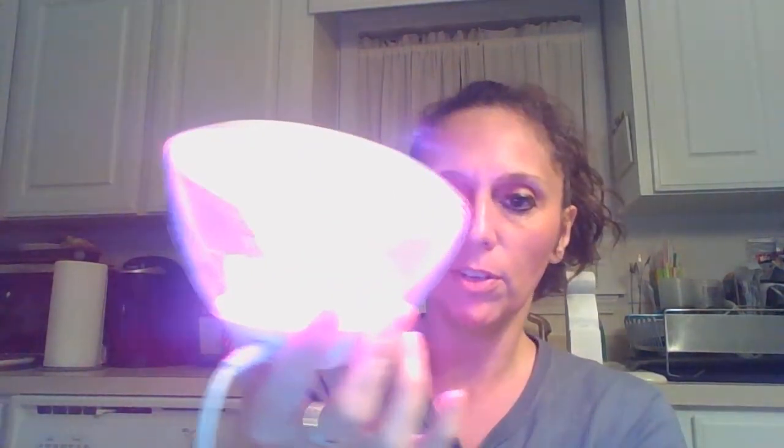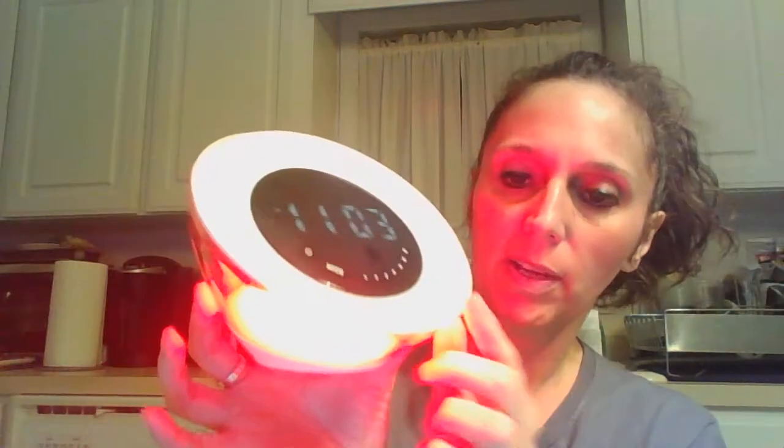Then you can press mode and it changes to the RGB colors. Hold it for a second and you'll see it move through the colors — it slowly moves through. You can use this as just a lamp. You can also pick a color. While it's in this mode, if you touch these dots, instead of dimming it a little bit, it'll pick a solid color. So it's red, then blue, then green.